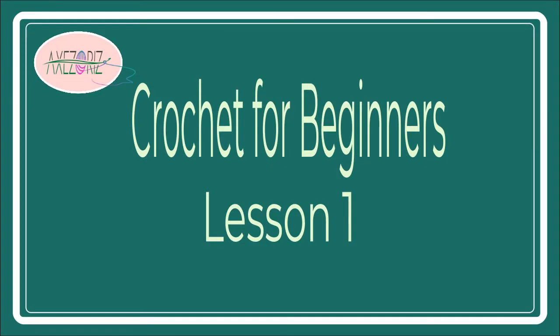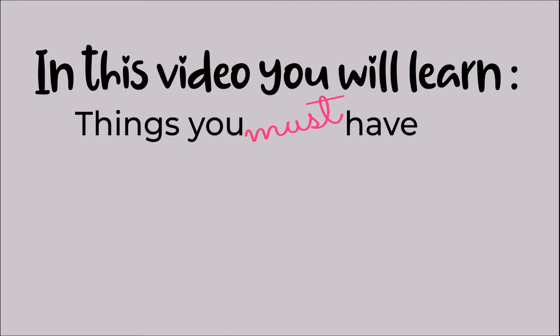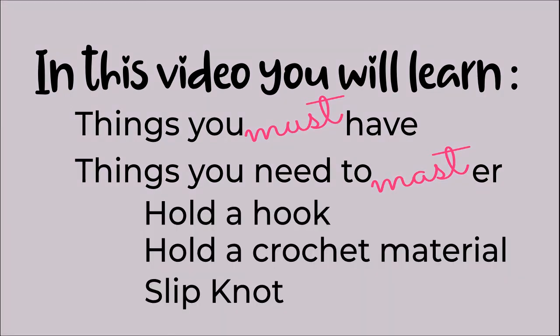Lesson 1. In this video, you will learn two musts — a must with a U and a must with an A. The must with a U are the things you must have. And the must with an A are the things you need to master. And these are: how to hold a hook, how to hold a crochet material, and how to tie a slip knot.